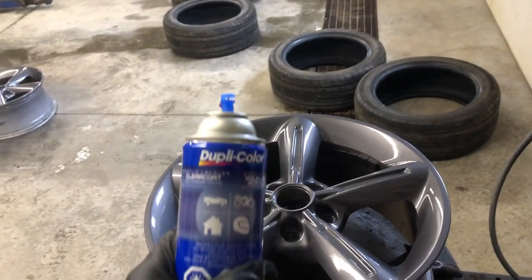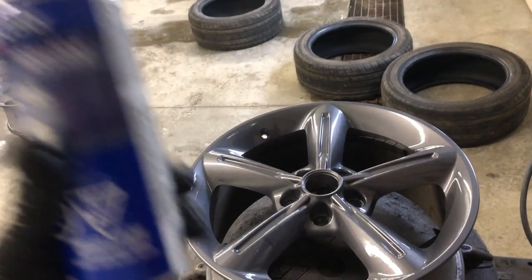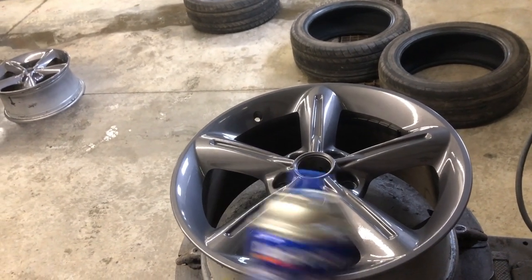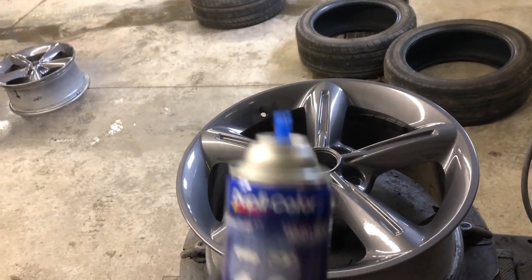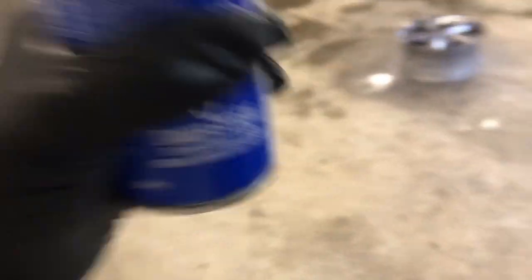The clear coat we're going to use is the Duplicolor acrylic lacquer. We're going to put a couple of coats of this on, let that set up, then come back tomorrow and get the new Goodyears mounted and balanced and put on the car. Then we can do the big reveal of grandma all cleaned up with the new wheels and tires on her. For me it'll be tomorrow, and for you guys it'll just be in a few seconds.